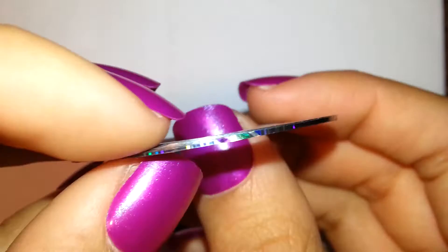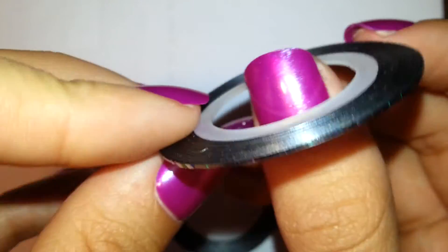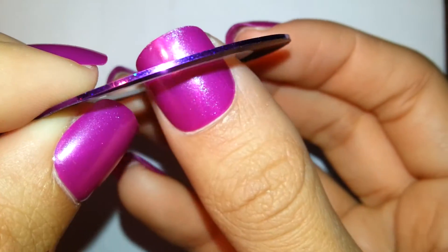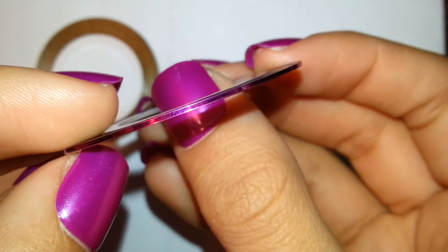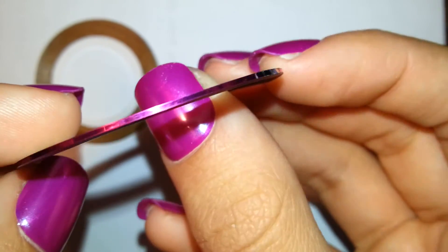They get stuck and you just gotta gently pull them off. And another silver — this silver seems to have a little bit more colored sparkle in it. This one's purple with sparkles. Most of these do have sparkles because you want your nails to be blingy. But some don't, like this one — it's just shiny pink tape, no glitter.